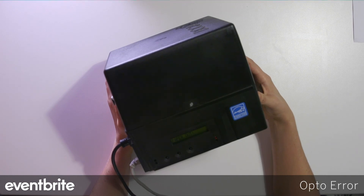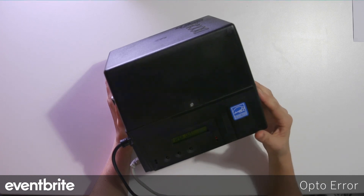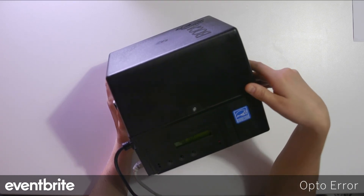The last issue you may come across is an opto error displayed on the Boca's LCD screen. If you see opto error, that means the Boca needs to be repaired, and you'll need to contact your client services rep to arrange that repair.